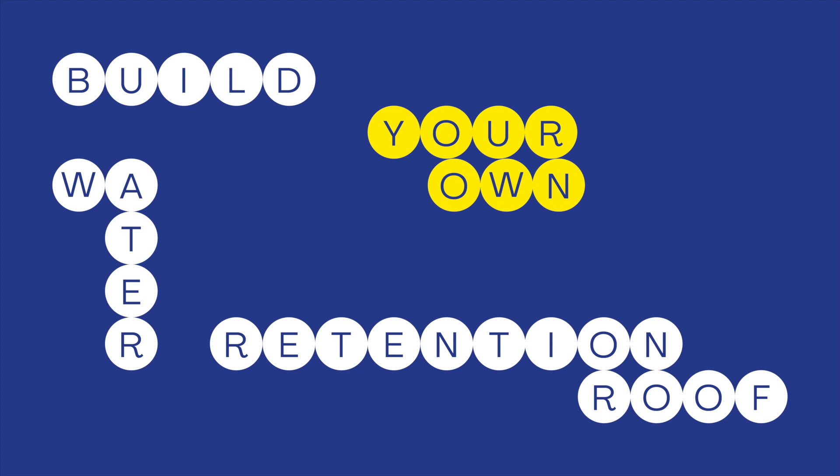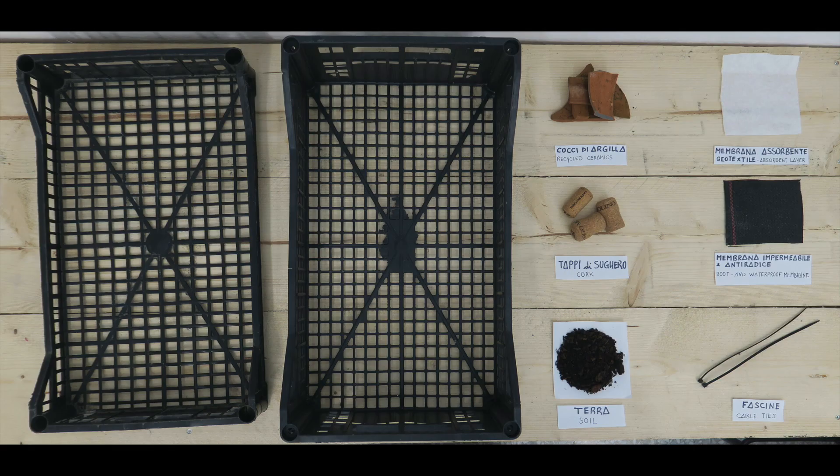Ciao, I am Valentina Vivi. I am here at the Dutch Pavilion at the Architecture Biennale 2023. Today I will show you how to build a simple DIY water retention system in 15 steps.